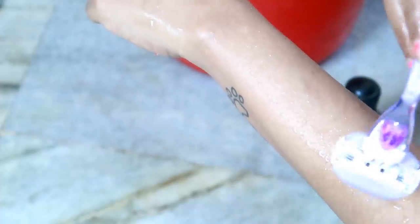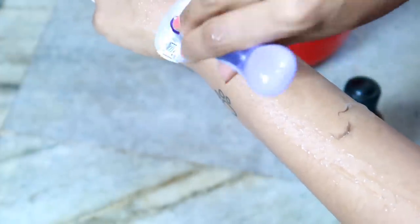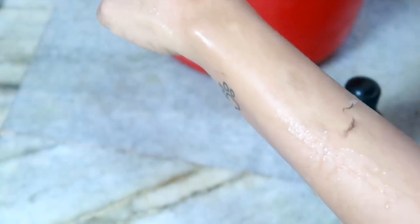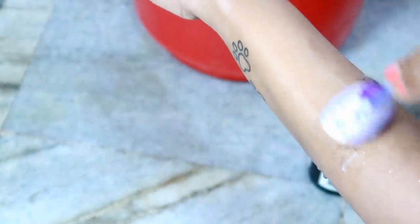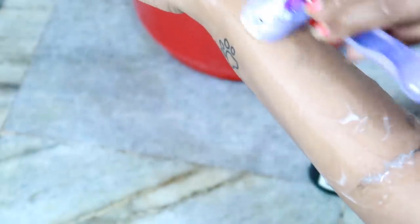Now we are going to shave our legs. I have to shave the hair like this. I will remove hair like this. You have to go with the hair — it will be dry otherwise. This is a clean body. We will shave with opposite hair direction. It will be very clean. I will shave hair like this, smooth and soft with a little bit of pressure.